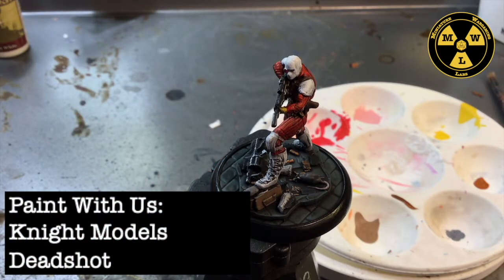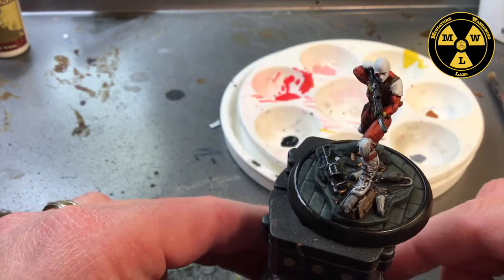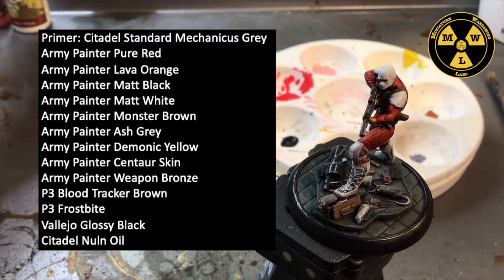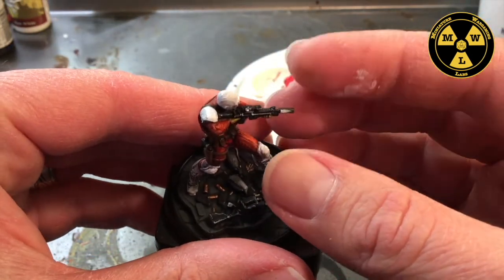Welcome to Miniature Wargaming Labs. Today we'll be painting Deadshot from the Batman Miniature Game third edition starter box — getting him tabletop battle ready. These figures normally come together quickly, taking less than a day. I primed him standard Mechanicus Gray and used Army Painter pure red, lava orange, matte white, matte black, monster brown, ash gray, demonic yellow, centaur skin, and weapon bronze.